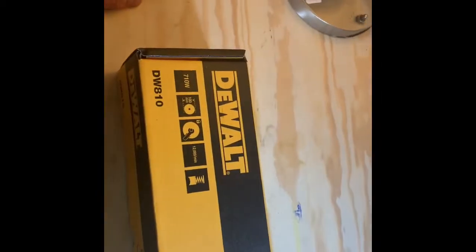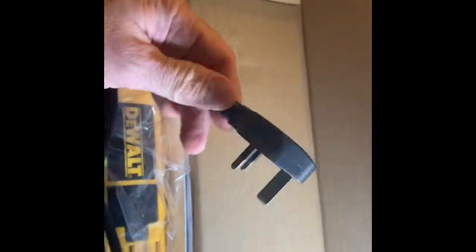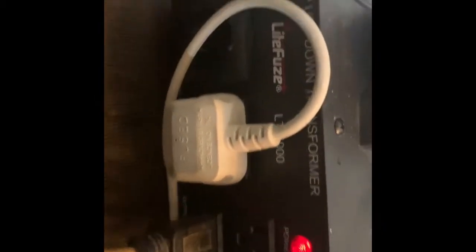This is a DeWalt Handheld Angle Grinder unboxing, assembly, and usage. This one came from a hardware store here in Singapore, so it's got a different plug on it. If I want to use this in the U.S., I just use an inverter box like this.